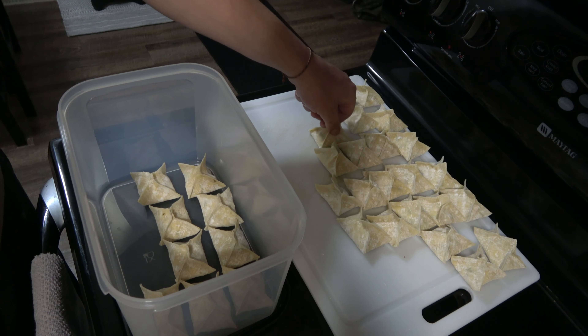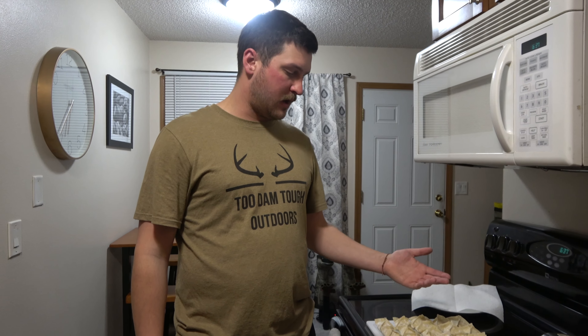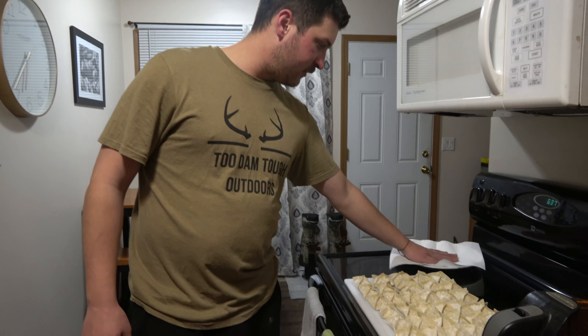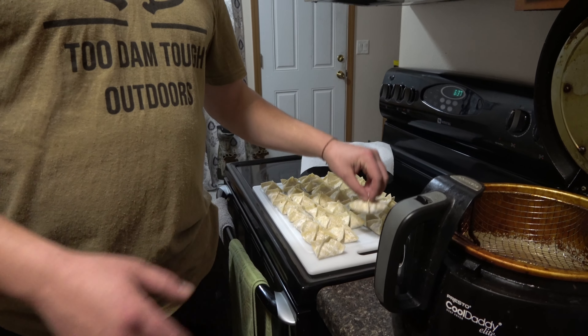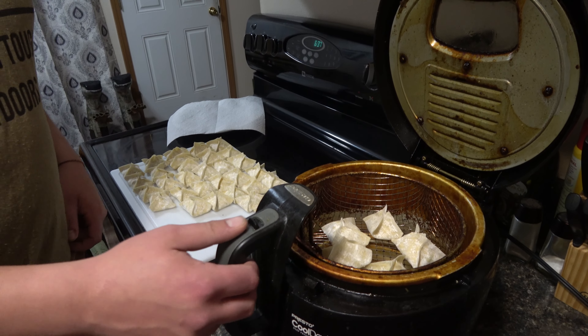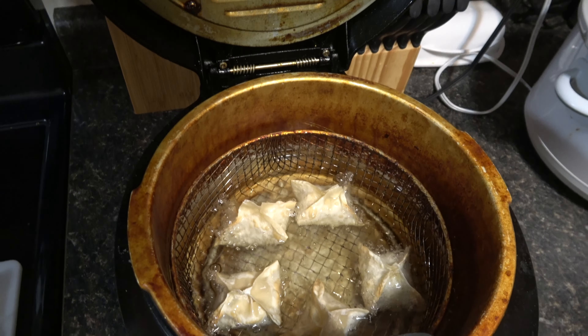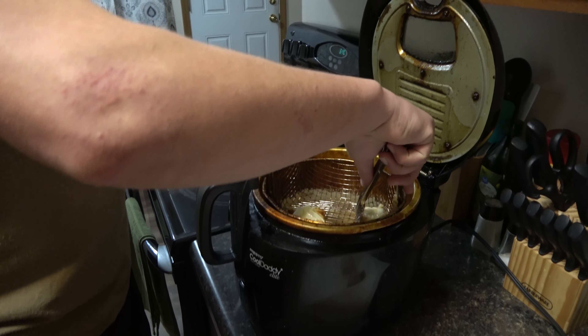We have all our Rangoons wrapped up. We're not cooking all of them tonight — just a few. You can stack the extras in Tupperware with wax paper in between, or put them on a cookie sheet in the freezer and transfer to a bag once frozen. Whenever you want to eat them, just pull them from the freezer and toss them in hot oil. We're going to fry up a few tonight — don't crowd the oil, just do a few per batch. We'll drop them in and let them fry to golden brown, then pull them out to cool.